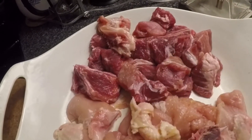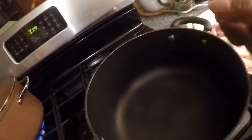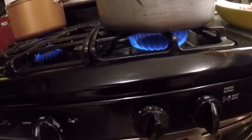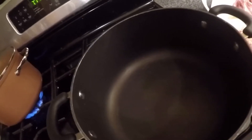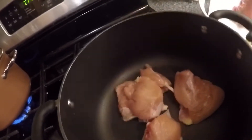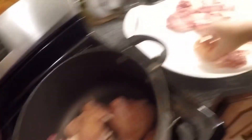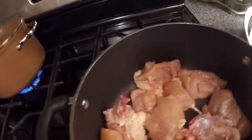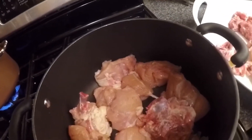This is the pan I'll be using — I'm not gonna put any oil in there. So I turn on the stove and lower it down. I don't put any oil in the pan, so what I'll do is put the chicken in there first like that, and then I'm gonna go ahead and brown it a little bit, then I'll add the pork.